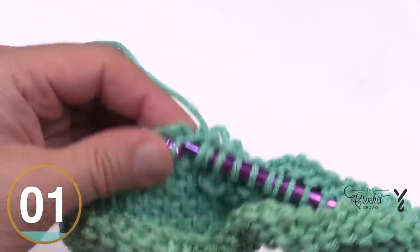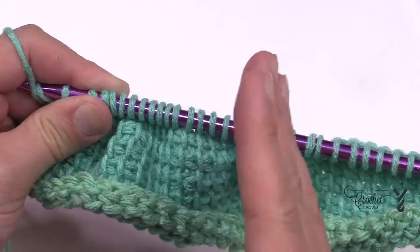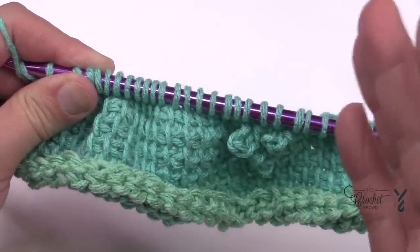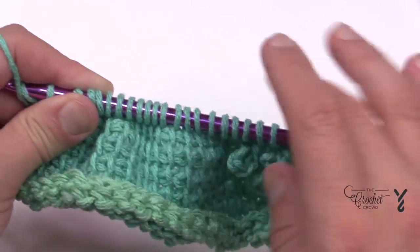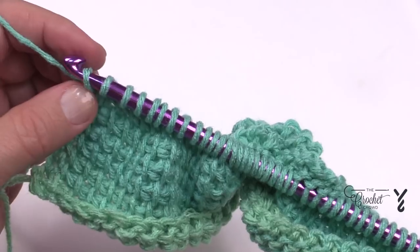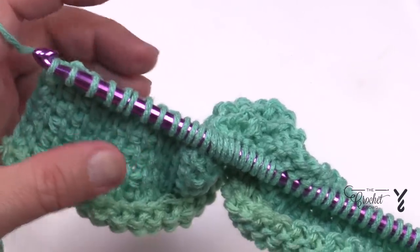This is still row eight in the forward pass. Moving forward in the tutorial to the return pass on row eight: you'll do 17 stitches, then chain three, then another four stitches, then chain three, and then go all the way. Do that instruction, do your forward pass securing those picots, and I'll pick you up on row nine.